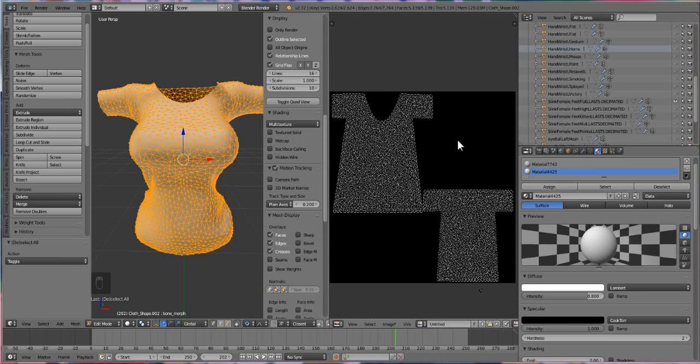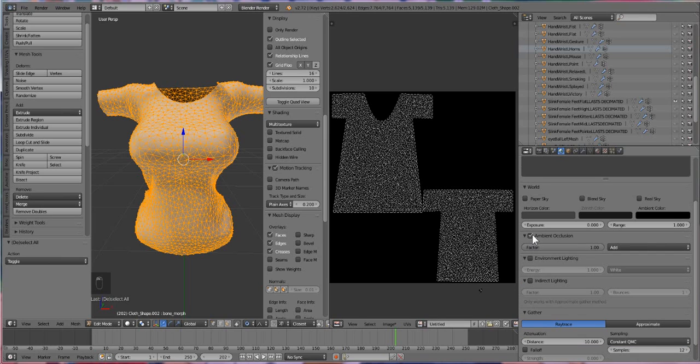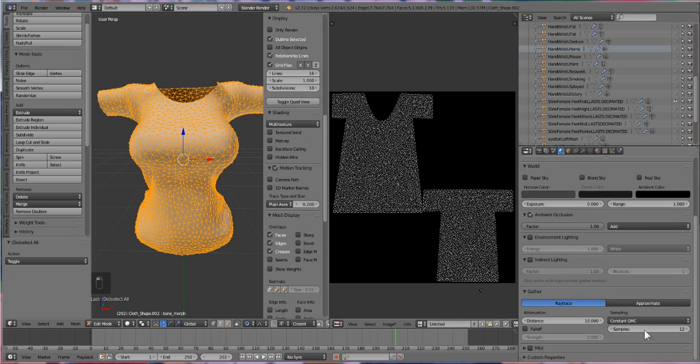We have our texture set. Now go over to this tab and switch from the Materials tab to the World tab, and enable Ambient Occlusion. You may not have it enabled, so check it if it's not. We're going to turn our samples — the magic number from what I've learned is 22, but to make it go faster and not stress my computer I'm going to put it at 12 or 10. The higher the number, the cleaner and less gritty the texture, but it takes longer to render. The lower the number, the faster it renders but you get more grit.